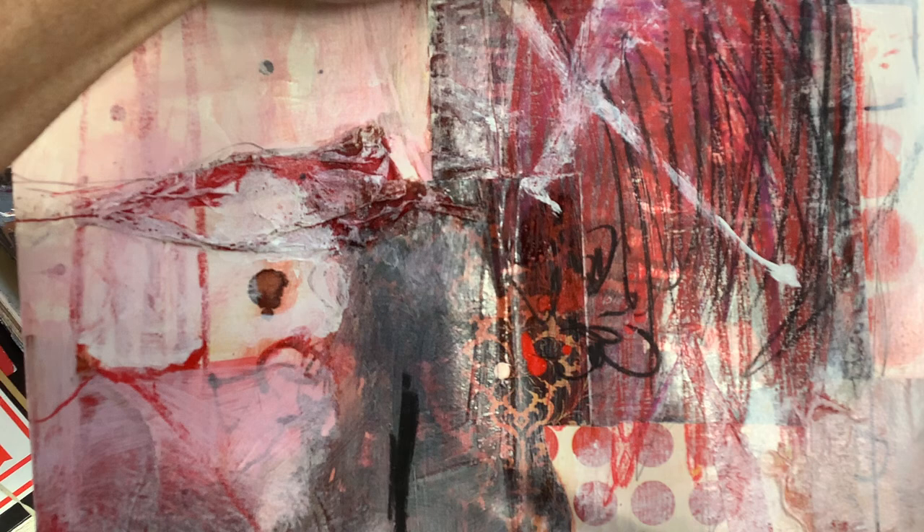That's Karen Stamper. And if you want to see more of my work, you can look at karenstampercollage.com — that's my website.